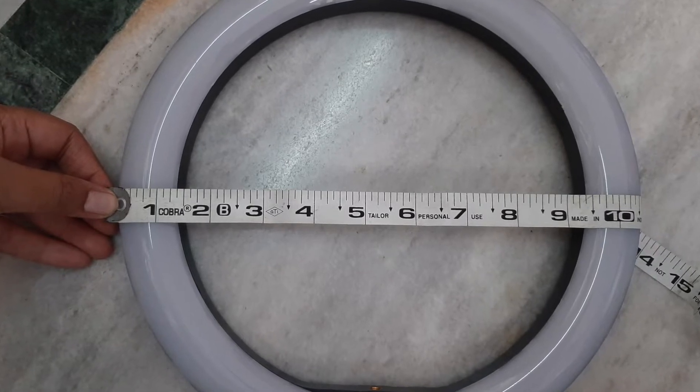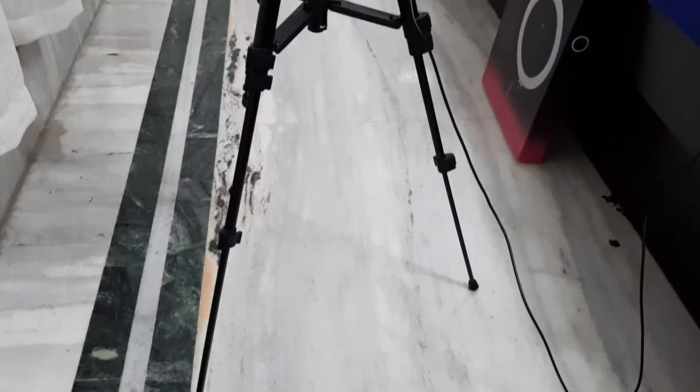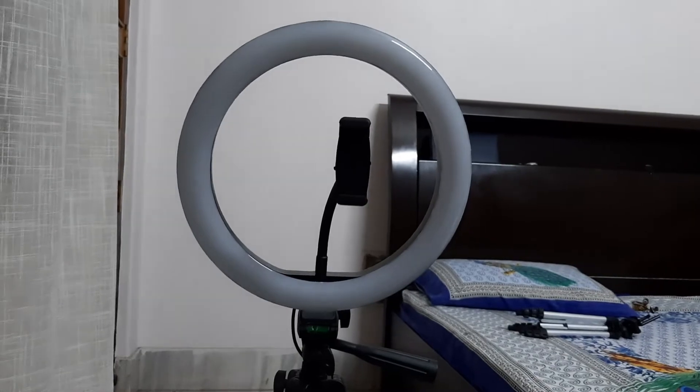In the product description, it was mentioned that this light will be 18 inches, but in fact it is 10 inches. I have set the light already, so you can see how it looks.